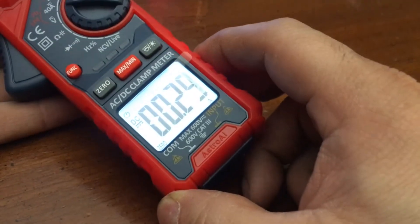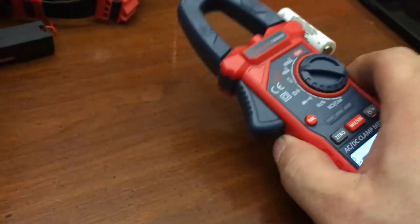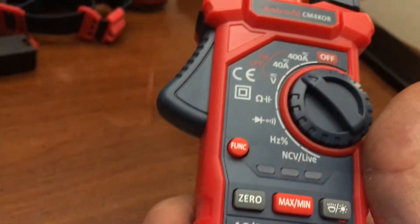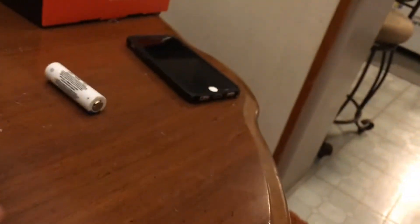300 milliamps. That's cool — that actually works. You can use that to find parasitic draws and all the other crap in your car if you can encircle one wire.